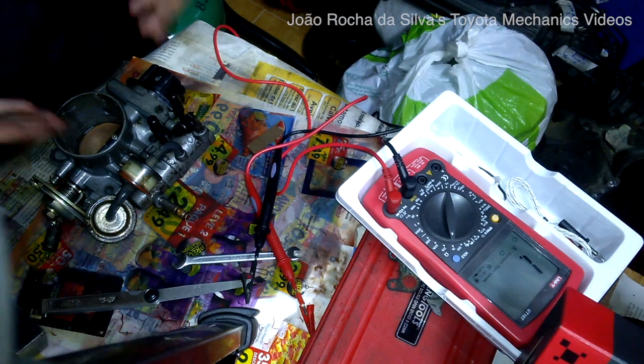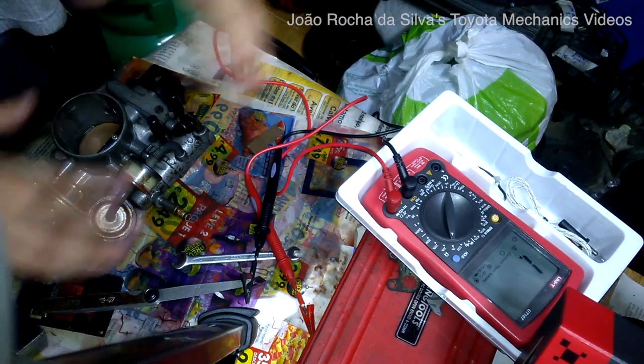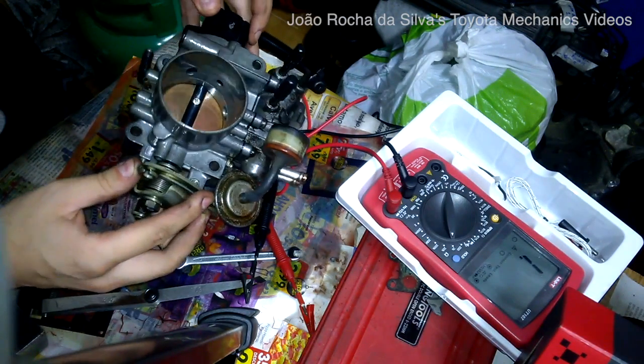Now we have the throttle body fully serviced — with a new gasket, clean idle control valve, tuned TPS, and full lubrication all around. Now it is ready to go in the car.